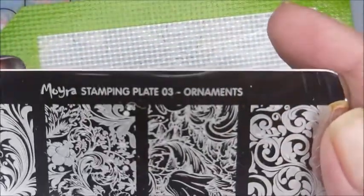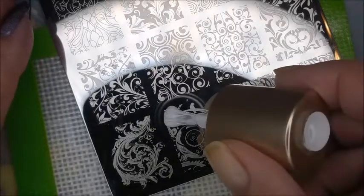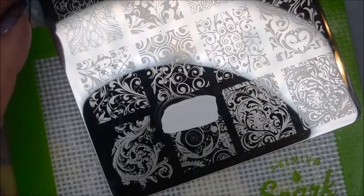I'll be using the Morbara Stapen Plate 03 Ornaments and my Bundle Monster Monocle Stamper and my Clear Jelly Scraper. Today I'm going to be using the Kale Diaries NS01 White Stampin' Polish and I'm going to use just different images off of this plate.